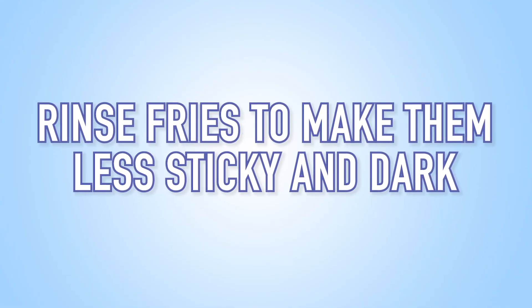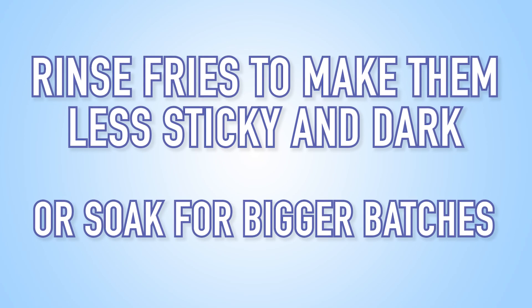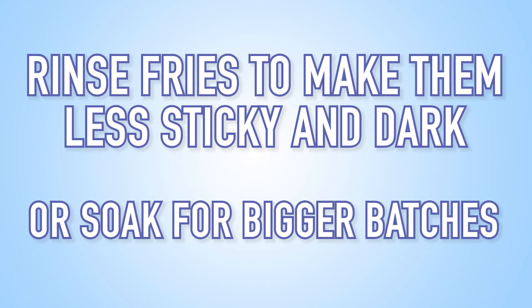As with most food, there's not just one recipe that works for everyone. But to wrap this all up, the practical takeaway is rinsing should help your fries stick less and brown less quickly, or letting them soak is easier for bigger batches. It's that simple. I know I did a lot of work to come to such a simple conclusion. But the other takeaway is potatoes are tricky.